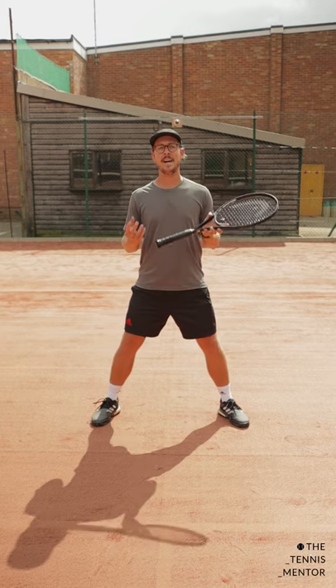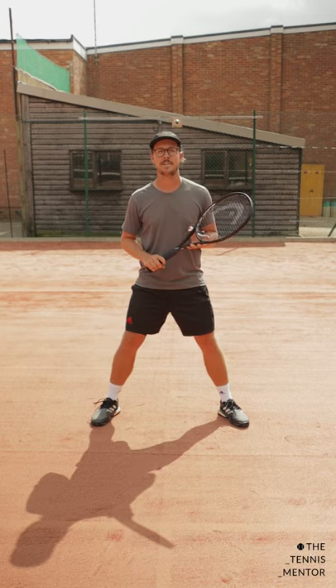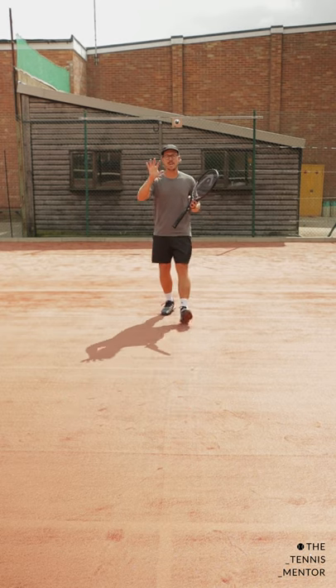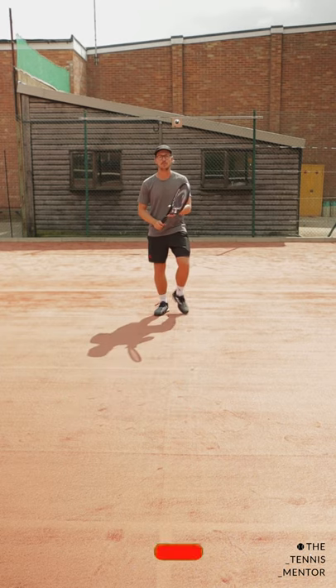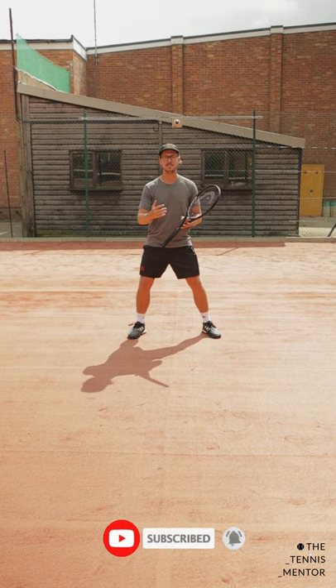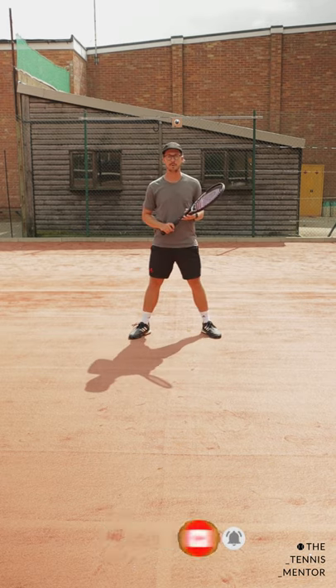To do this you want to be in midair as your opponent makes contact. So whether you're returning a serve or in the middle of a point, whenever your opponent makes contact with the ball, you want to be in midair so that you're landing just after they make contact, ready to push off for the next ball.